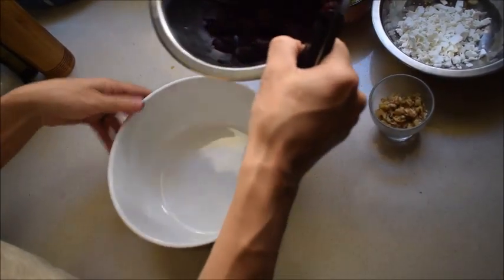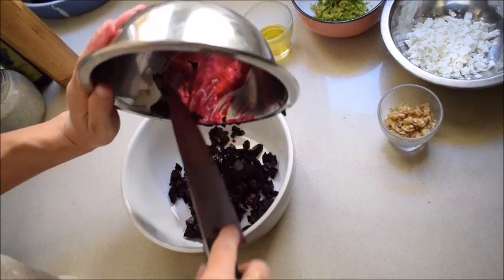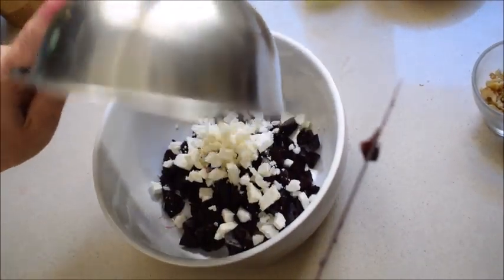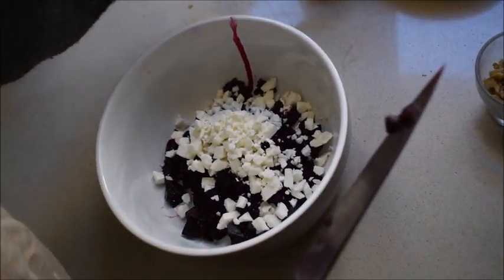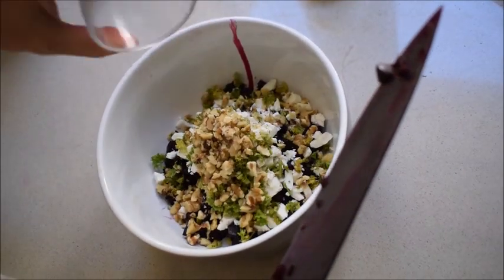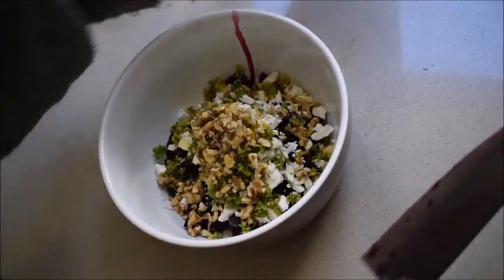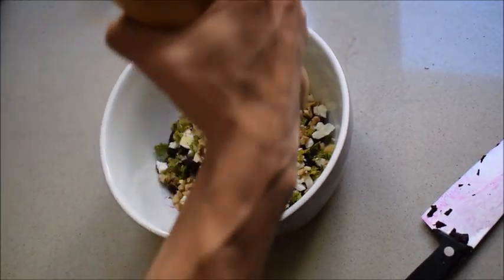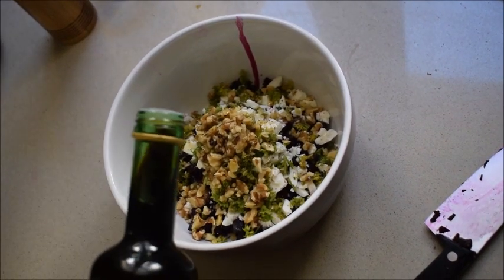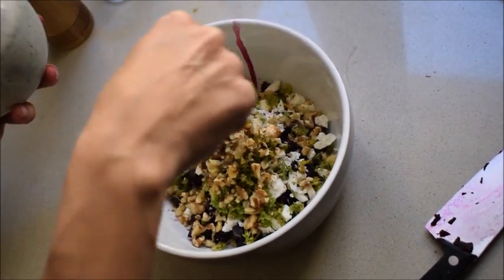Now is the time to combine all the ingredients together: red beets, feta cheese, parsley, walnuts, and then I add a little bit of olive oil, pepper, balsamic vinegar and a pinch of salt.